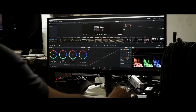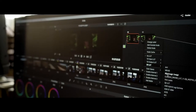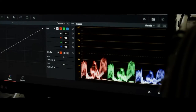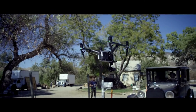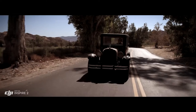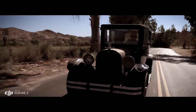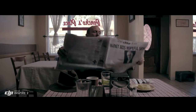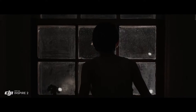ProRes is a widely used delivery method for post-production, offering flexibility for editing while not compromising image quality. But to get the absolute most out of what you shoot, the Inspire 2 also captures RAW. Acquiring content in RAW just gives you more information to work with in post-process. The RAW native Cinema DNG format gives you the most dynamic range possible — it basically takes full advantage of the sensor and everything that it can see.